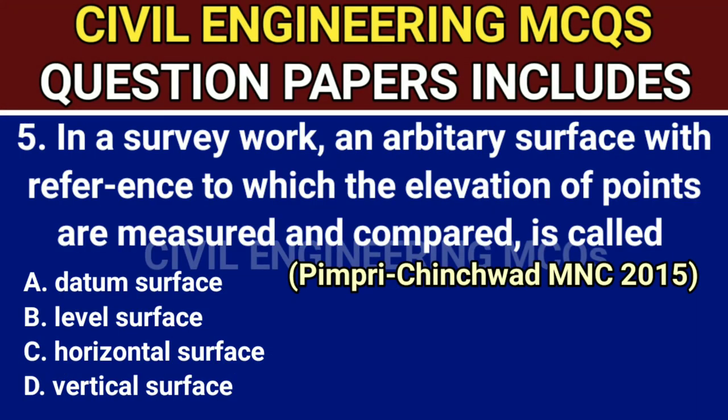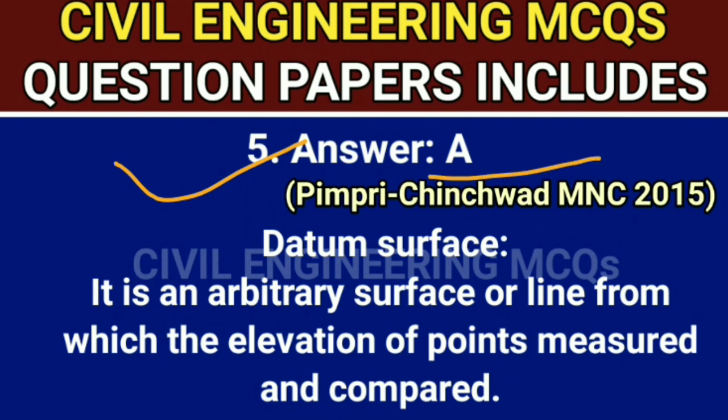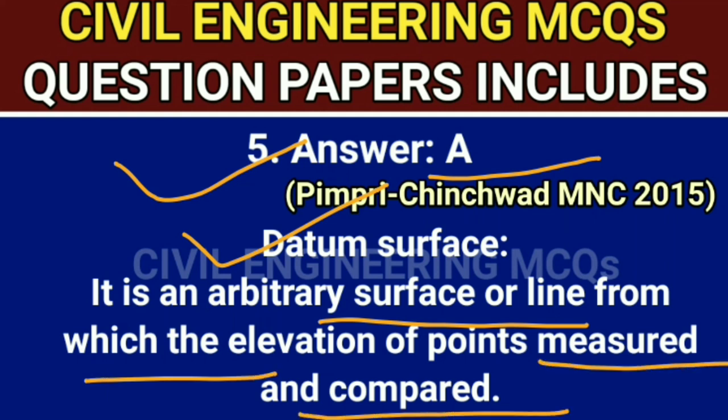Q5. In survey work, an arbitrary surface with reference to which the elevation of points are measured and compared is called — the correct answer is option A, datum surface. Answer is A: datum surface. It is an arbitrary surface or line from which the elevation of points is measured and compared.